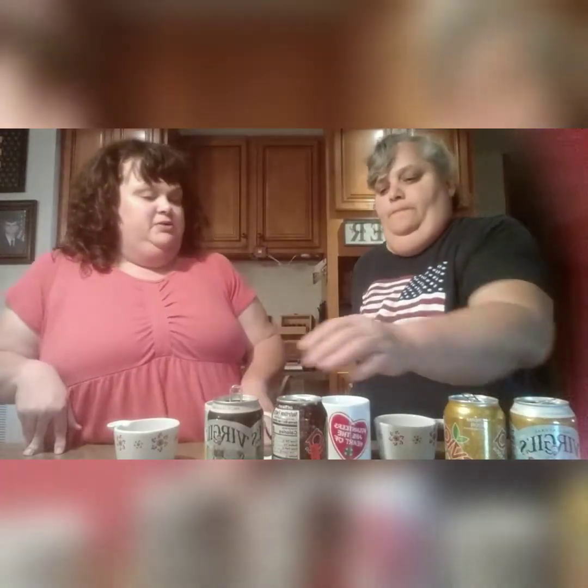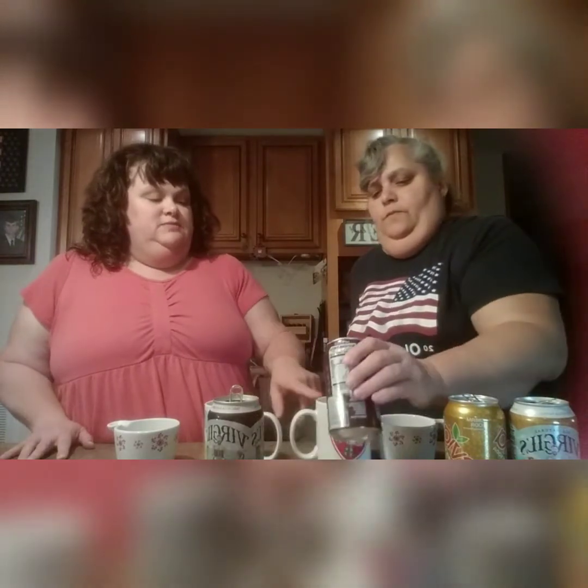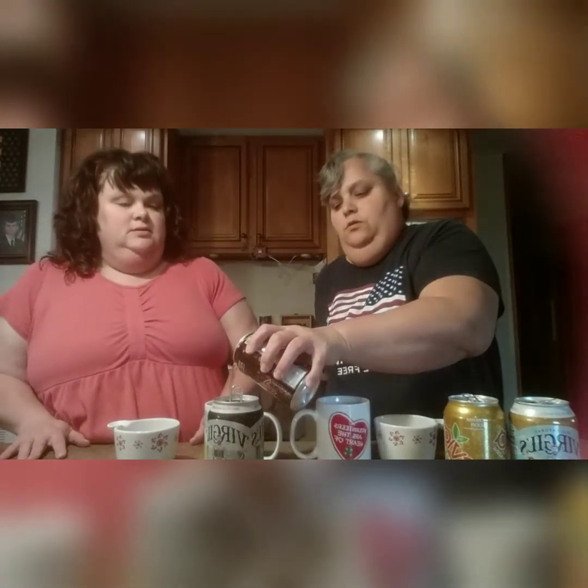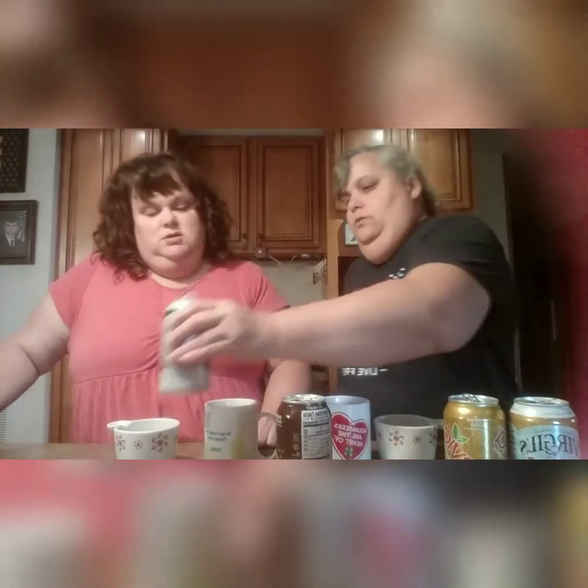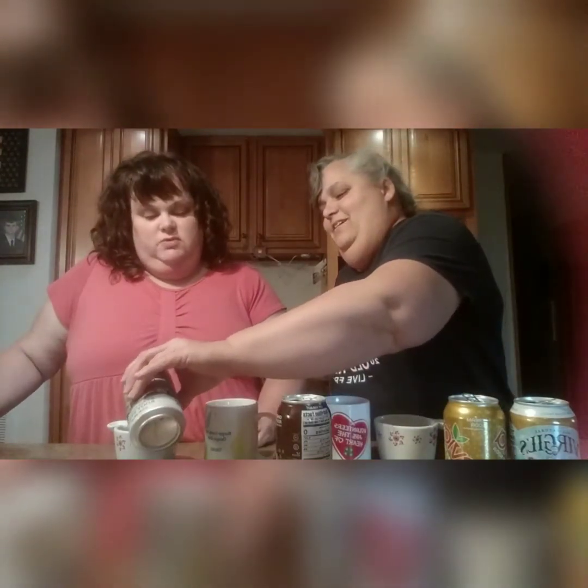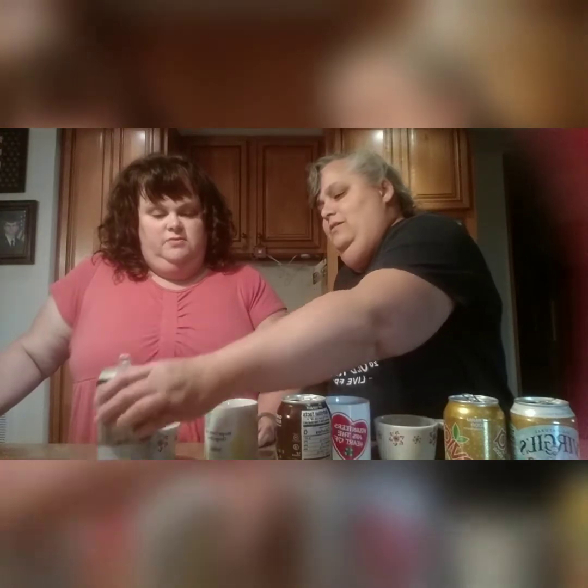Now we're going to try the root beer. The Zevia goes in the tall cup. Notice how it's clear — it is clear. And I can already see the Virgil's root beer has color on top. Is that probably just added color? Maybe that's not ideal for the purist. We're putting the Virgil's in the short snowflake cup.